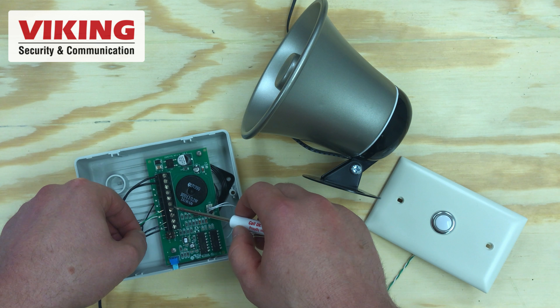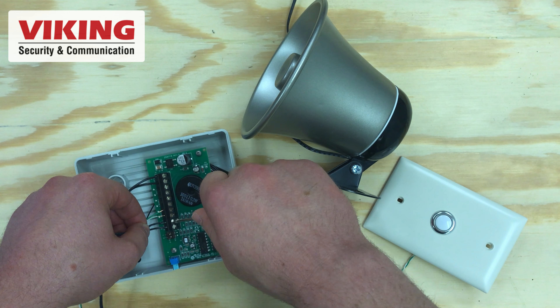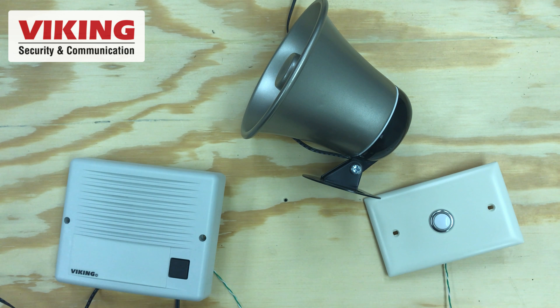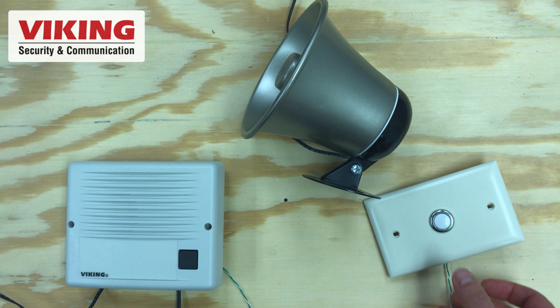Simply connect the wires for the 25AE paging horn into the external speaker inputs on the SR-1. Now when you get a visitor, your doorbell will be extra loud.